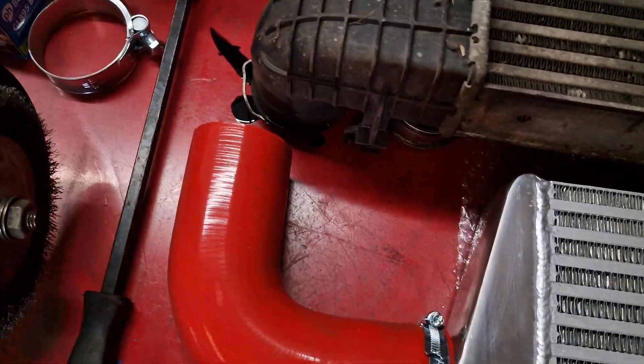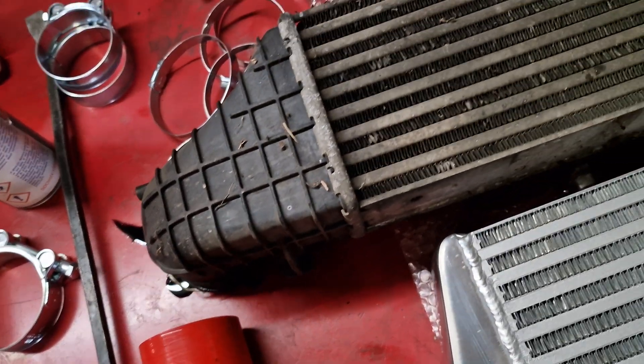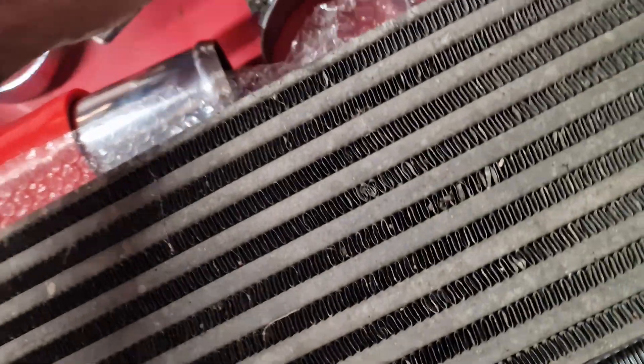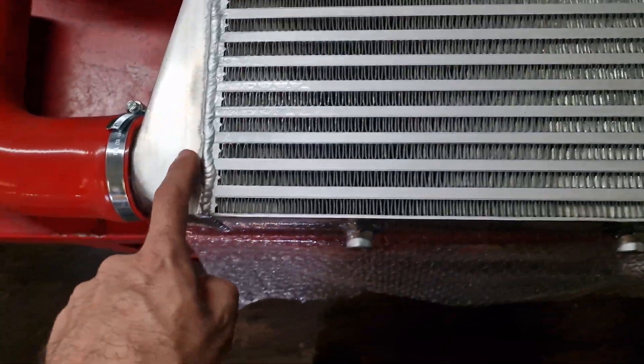We will be changing the PCV valve when we do the oil cooler, because there's more oil in the intake system than I would like to see. We'll change that anyway just to prevent that in the future.